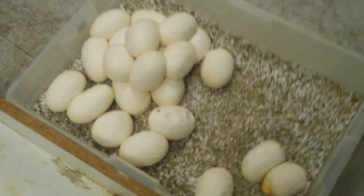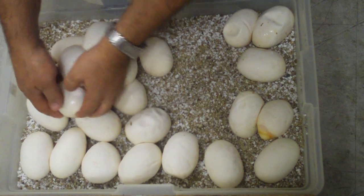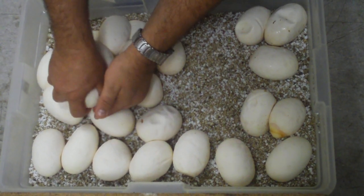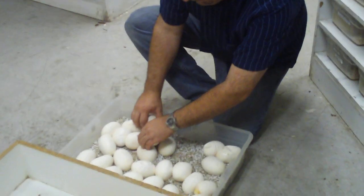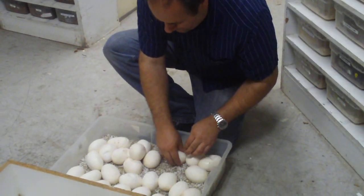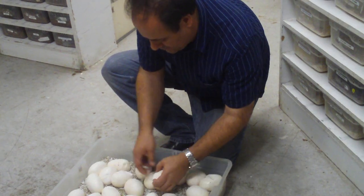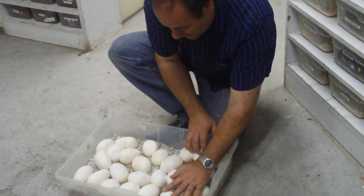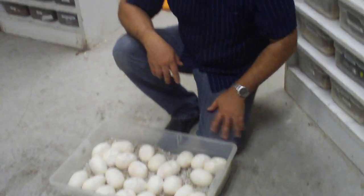So here we are. We're going to count them up real quick and get them all apart. Beautiful little clutch — small snake, probably weighs about 20 to 22 pounds. So we have two weird eggs that are infertiles, and then one maybe infertile. We got a total of 26 eggs. That's an excellent clutch.